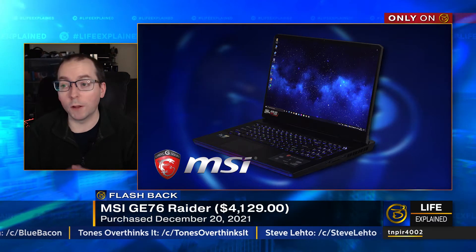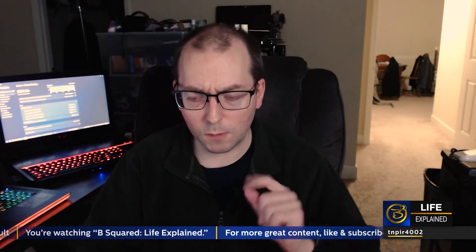You'll recall that back in December, I bought the MSI Raider, and it was a great system. I realize I haven't really done a review on it since then, but the Raider has held up surprisingly well — or maybe not surprisingly, considering MSI's reputation. Everything I've thrown at it since the day I bought it, it's handled fairly well. There are a few quirks to it, but like the Titan before it, whenever something weird does happen, a CMOS reset is usually the answer.